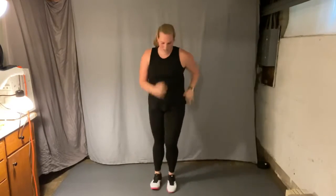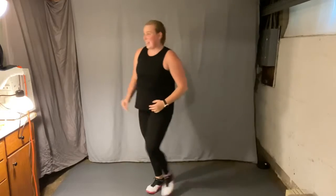March it out, right left. There we go, nice work. Inhale, exhale. Now we're going to go through all that again.